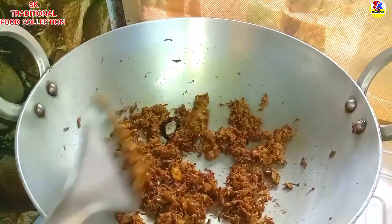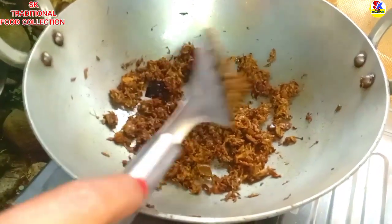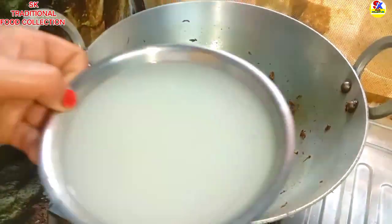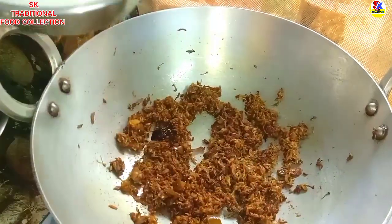There is a red sauce. I will mix it with my water. I will mix it with the rice. I will mix the rice and we add a little rice.